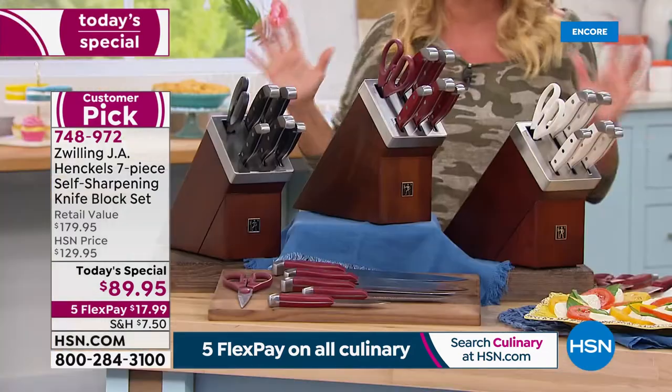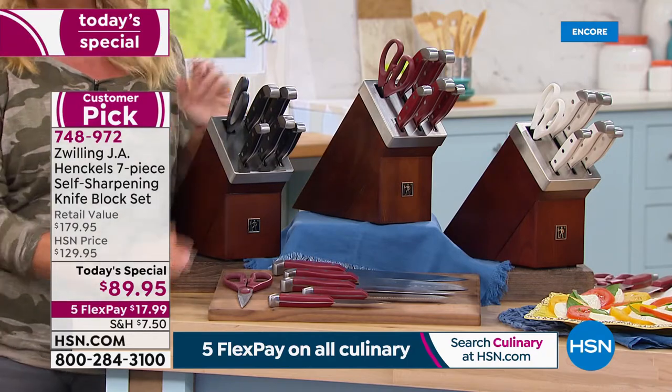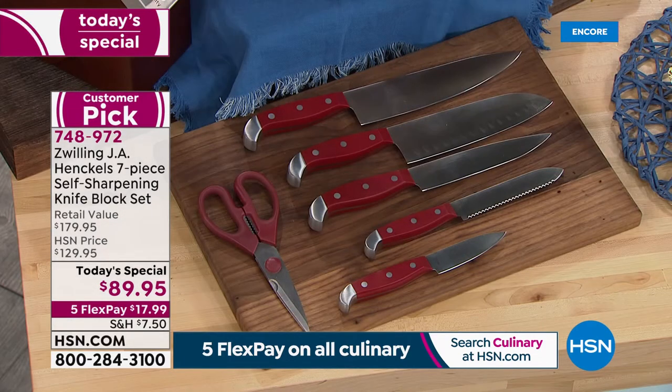That's what we're talking about. This is an incredible value tonight. We're starting out with a beautiful seven-piece set and a really unique and special block. I'm going to go over the knives and then explain why you will never have to send these away or find someone to sharpen them.